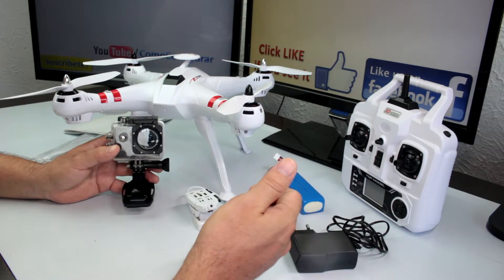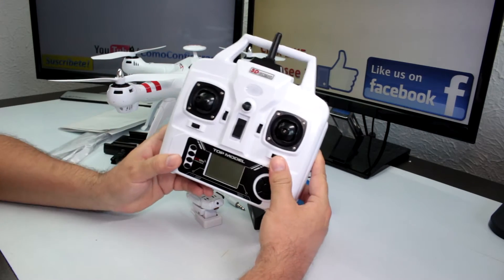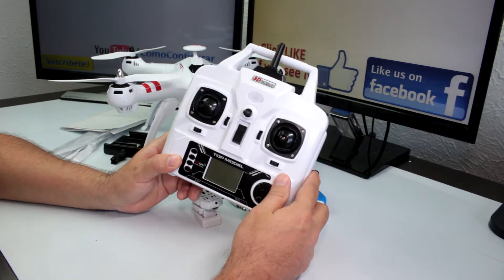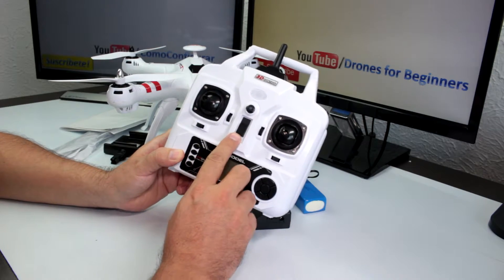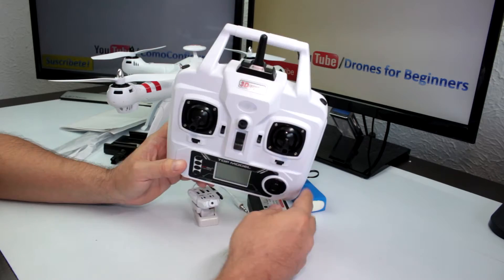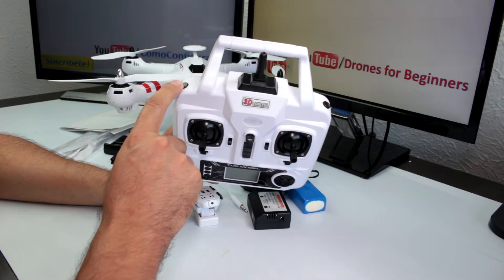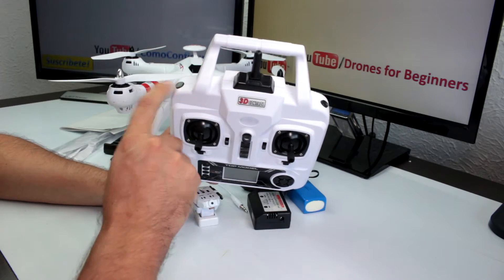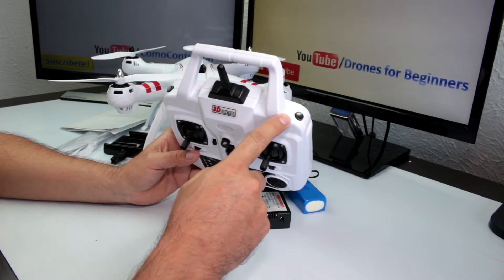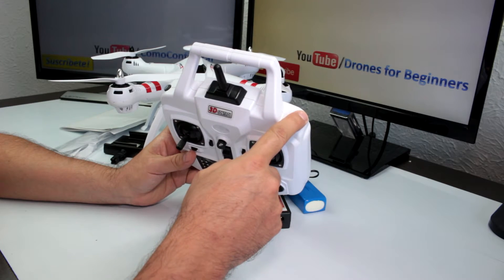Now let's look at the remote control. The most important things you must know: this is a Mode 2 remote control. In the center we have the switch to power the drone on and off. On the top left you have the speed button — it has two speeds, speed one and speed two. On the right there's a button for automatic takeoff — just press it down and the drone will start its motors and take off on its own.